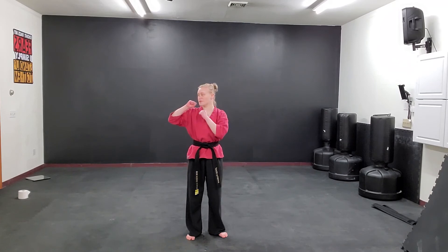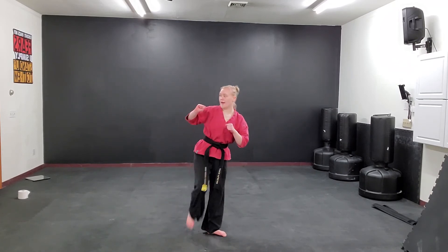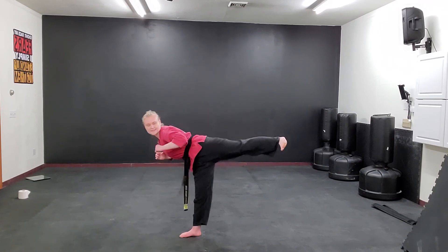Let's try one more time. Hands up and step towards the right. Ready? Round, hook, and side. Let's try the other side — round, hook, and side.